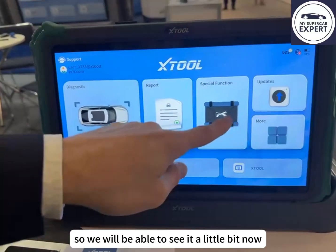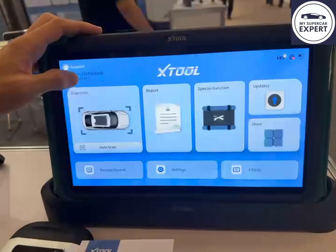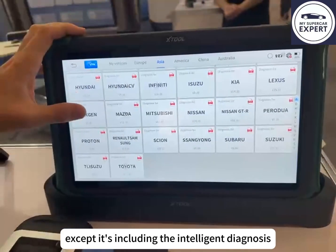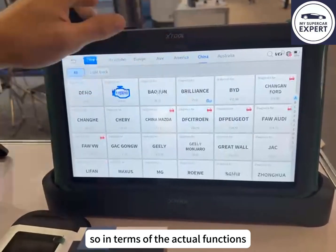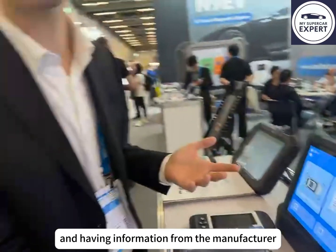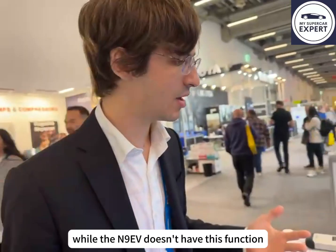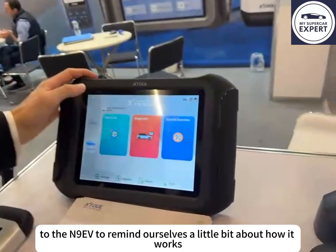We'll be able to see it a little bit now. It has a lot of special functions like the N9EV, and in terms of diagnostics it has the same list of brands as the N9EV, except it includes intelligent diagnosis. The biggest improvement is helping the owner figure out what's the issue with the car and providing manufacturer information to replace or repair the component — which the N9EV doesn't have. So let's go to the N9EV to remind ourselves how it works.